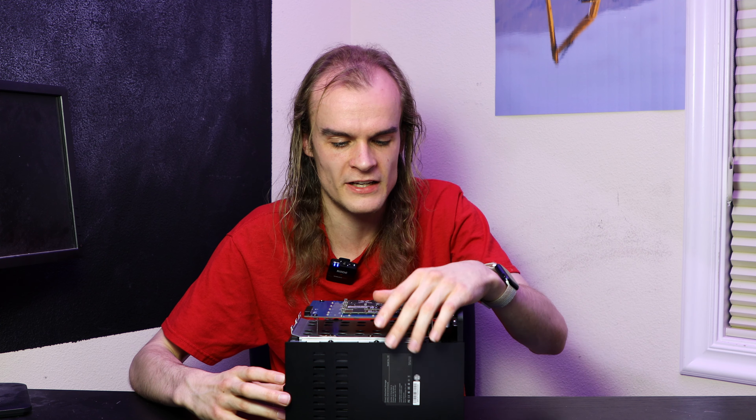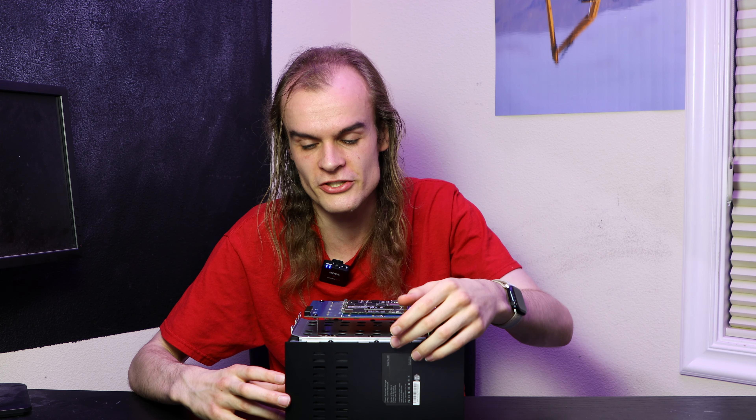Let me know your thoughts on a device like this in the comments below, and whether a drive configuration like this over USB would make sense for your use case. Thank you so much.